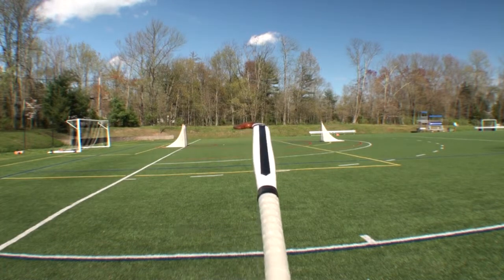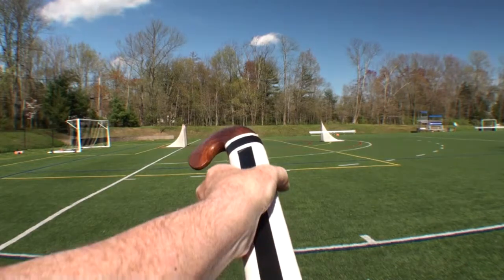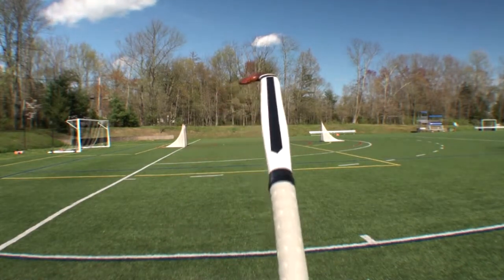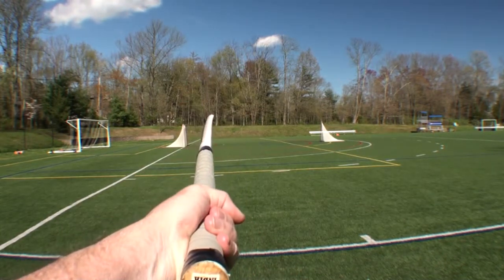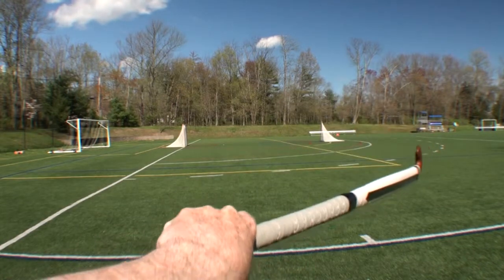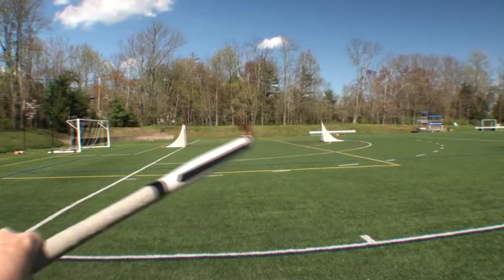The first grip is for dribbling. The round side of the stick, marked with the black tape, comes up into the V of the hand. That's used to control the left side of the ball, move the ball to the right, control the right side of the ball, move the ball to the left, and back and forth. That's the dribbling grip.